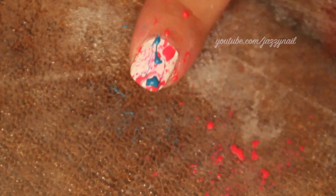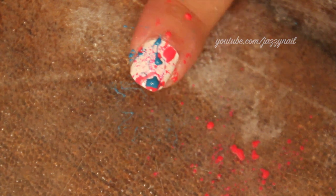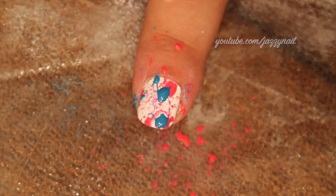When you blow through the straw, make sure you blow really quick and with force. Don't try to do it slowly or you won't get the splatter effect.